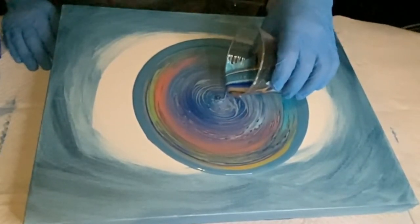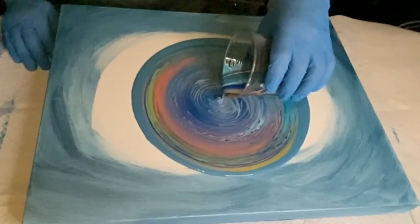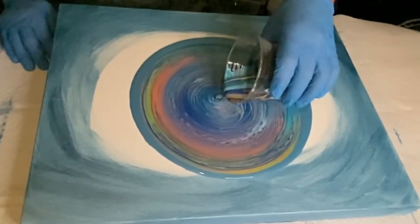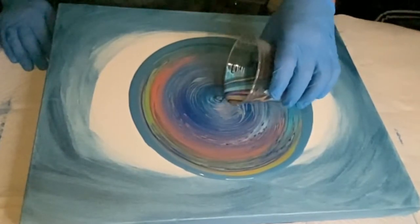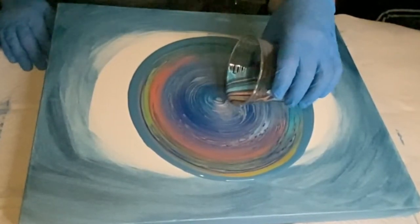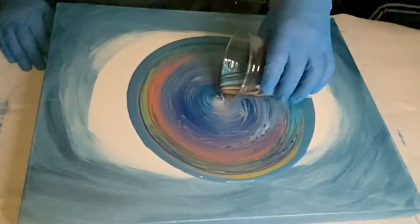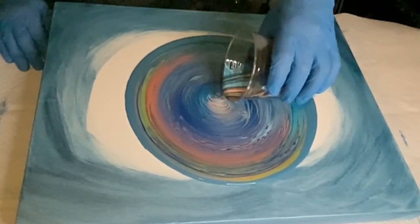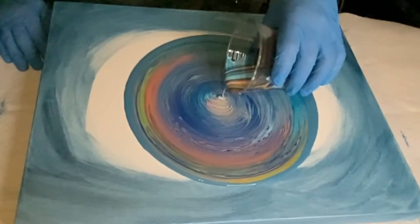I used some Amaranth Red, which is what you see as that kind of coral-ish pretty color there. It mixed in with the Venetian Blue a little bit to give a purple shade, which I thought was pretty nice. I really like that a lot. This whole color palette did some cool things together that you'll see later on.